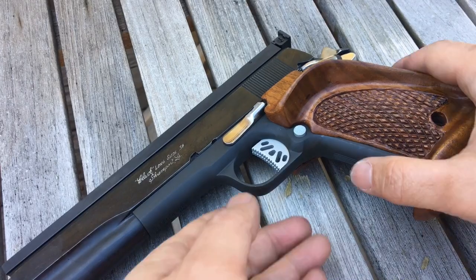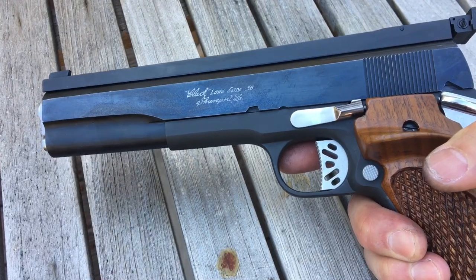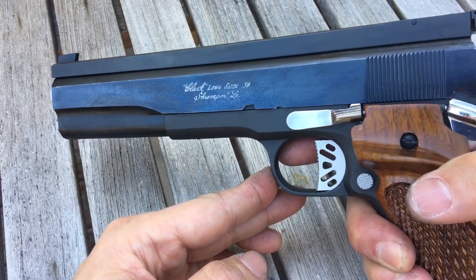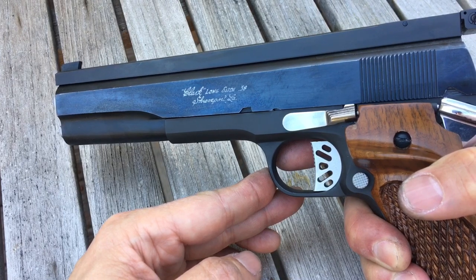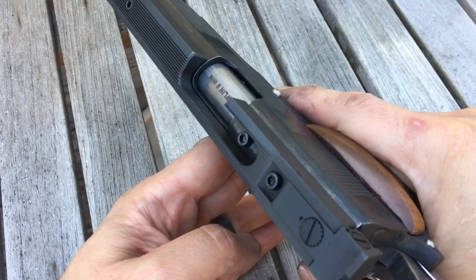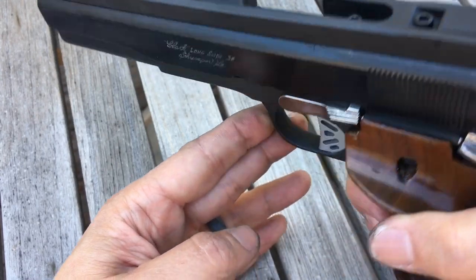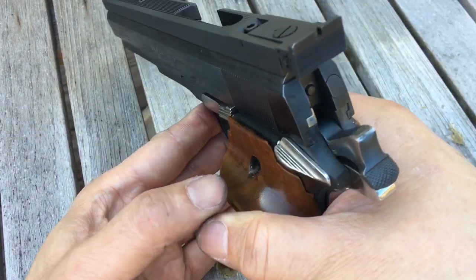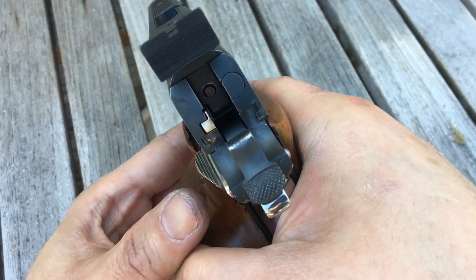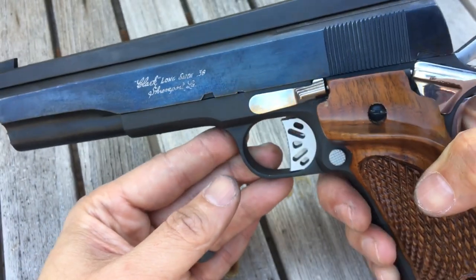In this video we have a classic vintage Jim Clark senior long slide. It's originally in 38 special but it's been converted to 9 millimeter. This is a Malin Arms 9 millimeter match barrel. It's also got a nice big heavy Bomar sight rib — check out that sight picture.